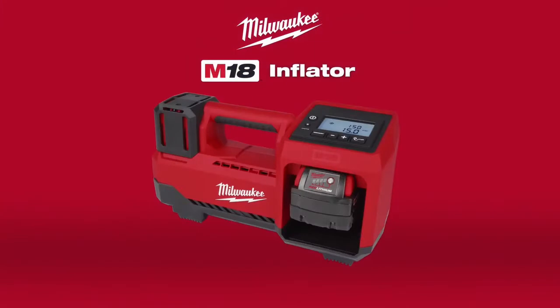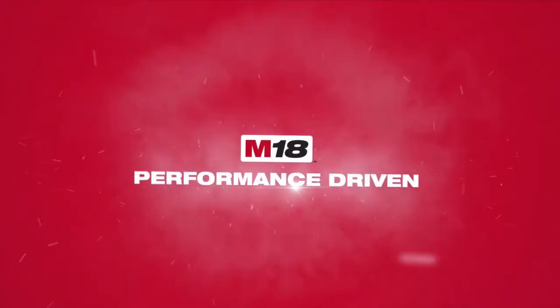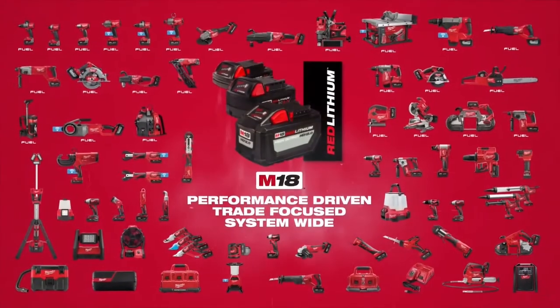The Milwaukee M18 Inflator — experience the unmatched performance with the fastest 18-volt cordless tire inflator in the industry.